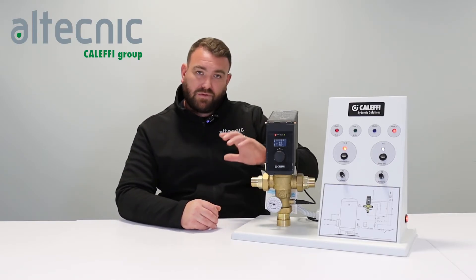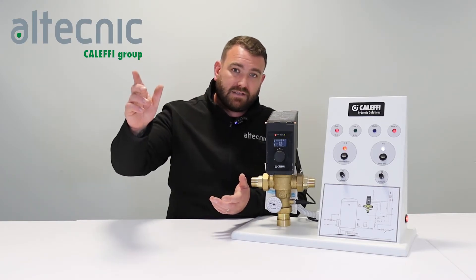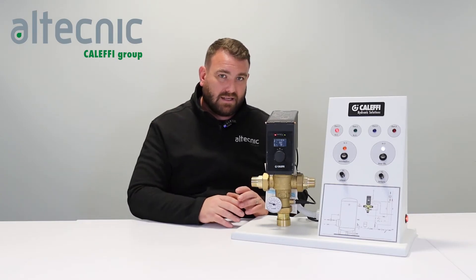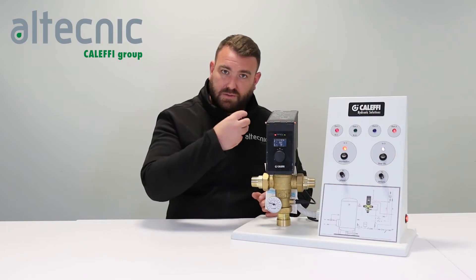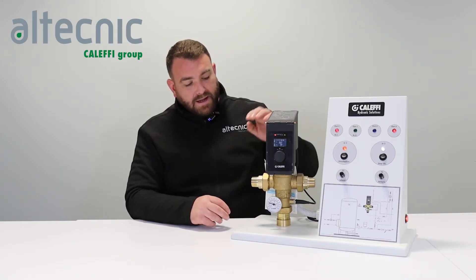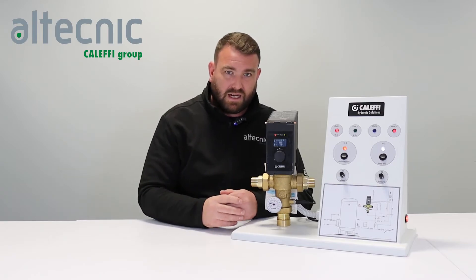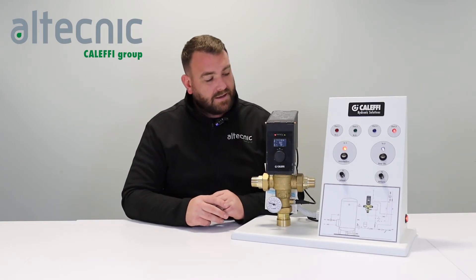At the set time, the electronic part of the valve disengages the cartridge so we're pulling through raw hot water. The index probe — the furthest probe out in the system — then needs to hit a target temperature. Once we know the hot water has reached that furthest point, purifying the system all the way to that point, it is recorded in the PCB. Once thermal disinfection has taken place — once we've sent 65 or 70 degree water out to the system — the valve closes back down and becomes a standard thermostatic mixing valve again.